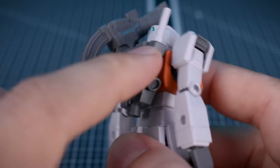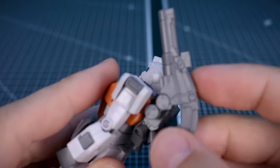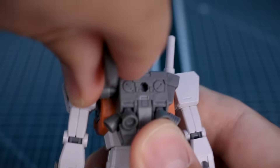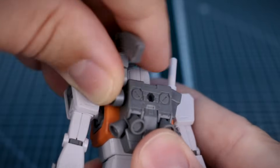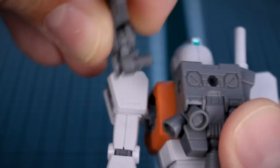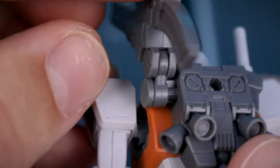We also have the beam saber handle stored in the backpack, with two beam saber effect parts. The over-the-shoulder cannon is the same as the HG Origin Gundam and works the same way, though I do have a small issue with it — the peg feels not quite long enough, making it slightly unstable. It stays in fine and won't come out, but when you push it on, it can create a weird gap. You have to push on the right part so that it sits flush without that gap.